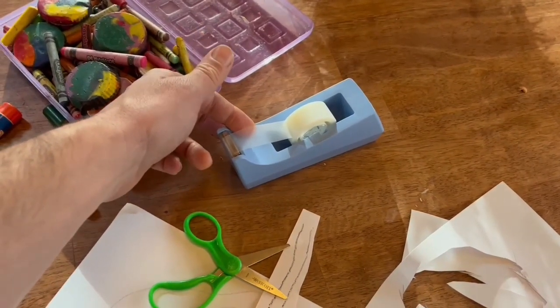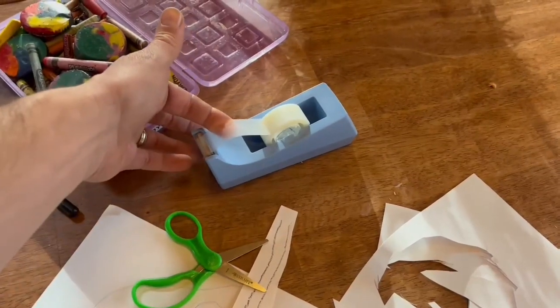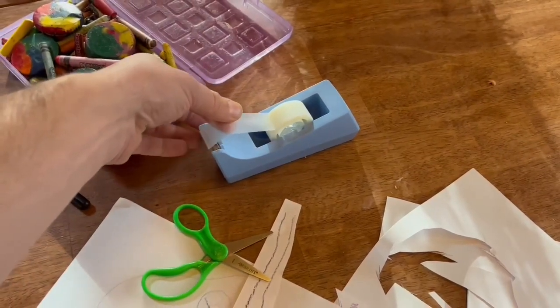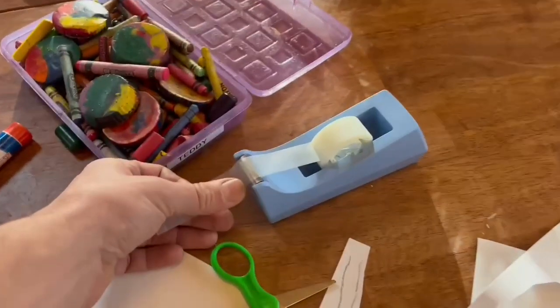Here's how you use a Scotch Magic Tape dispenser. It's weighted on the bottom so you can use it with one hand. Put your index finger on the sticky part of the tape and pull till you get the amount you want, and then pull down on the sharp edge.